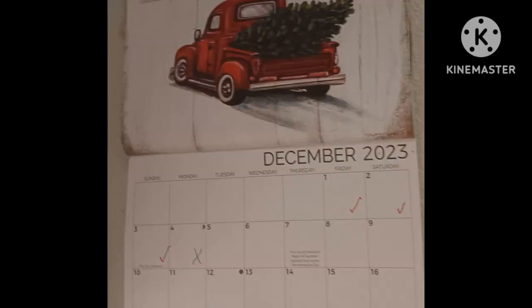I've already blown no-spend December but it's only one day. Tomorrow's another day — I'll show you. Here's my calendar: a red check — no spend. Red check — no spend. Red check — no spend. A green X. Yeah, I spent money today, and I'll tell you why.